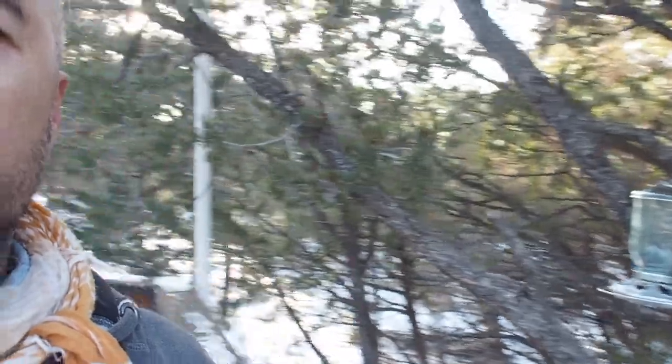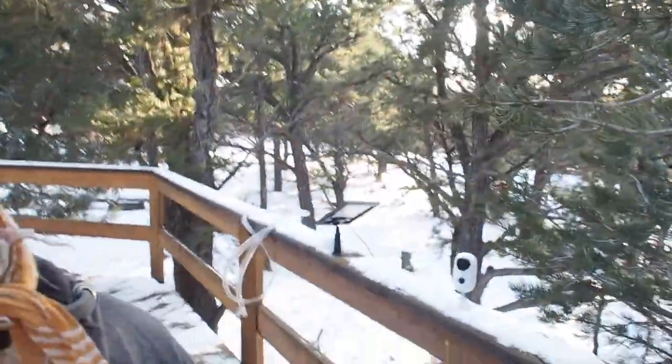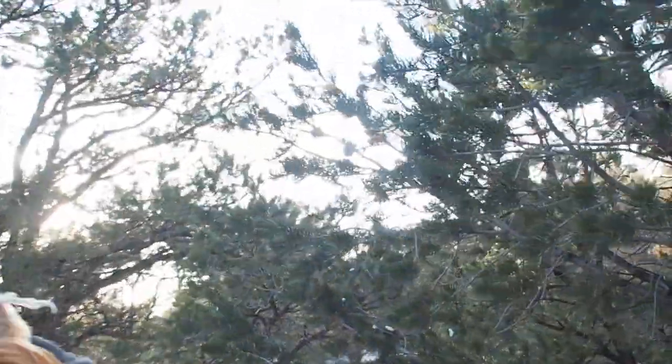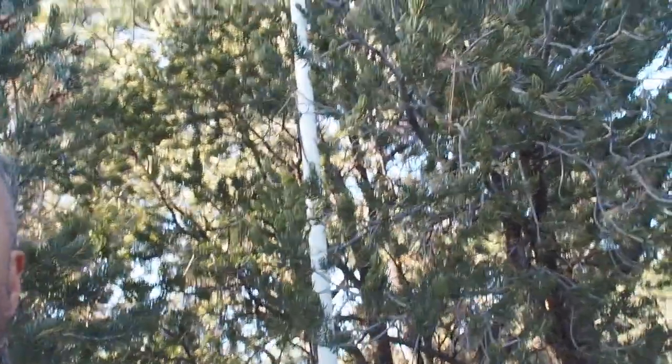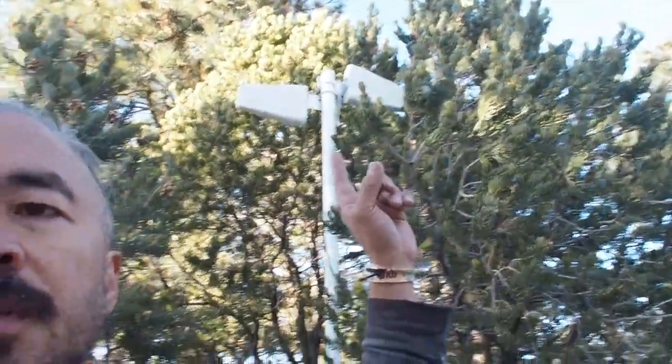Here's my bird feeder. I have a security system, as well as a couple of antennas for my MiFi.